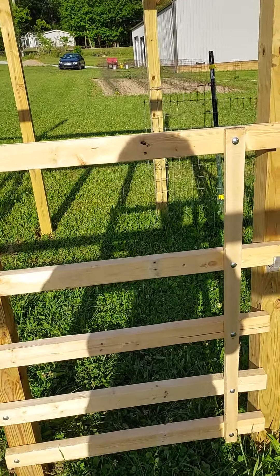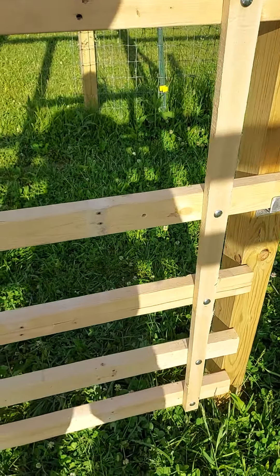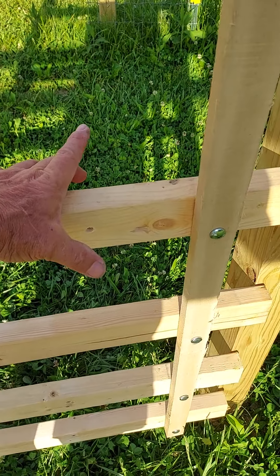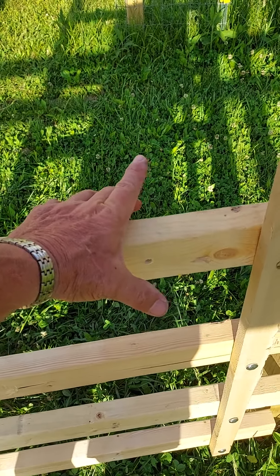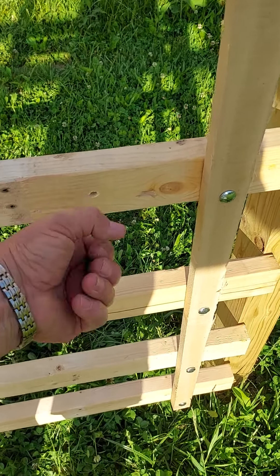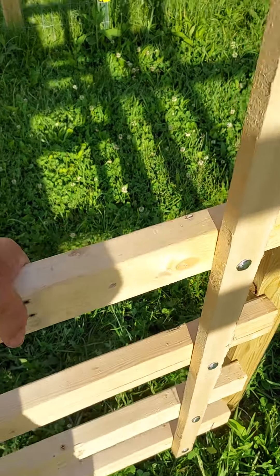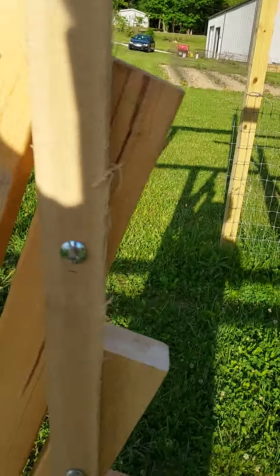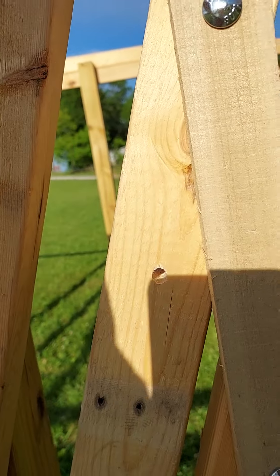I still have to get a dowel rod. I'm gonna cut a bolt about an inch and a half longer on each side, drill a hole in the dowel rod, and stick it out here about two inches for a handle so I can lift it up right here. Even when it's up all the way — that's as far as it goes because these hit down here — the dowel rod will still work out just fine.